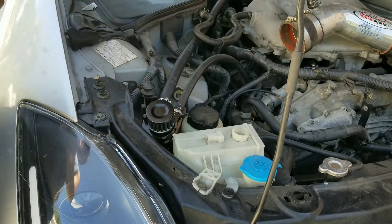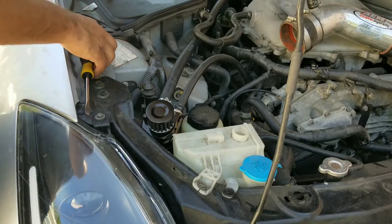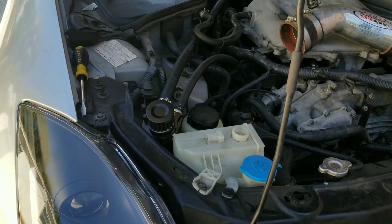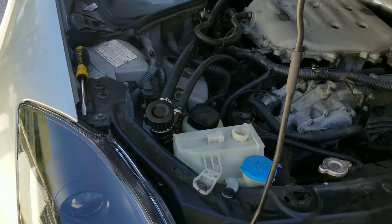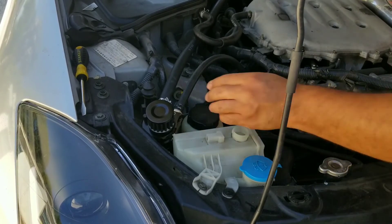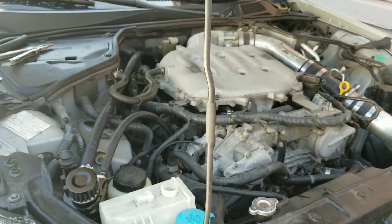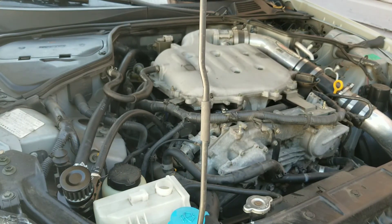If worst comes to worst and you have a vacuum leak, you should be able to diagnose it — it's pretty obvious, just see if you can step on it or not. Everything seems to be routed correctly. I'm going to put back in my intake and do the first startup of the car after the mod. You guys are going to witness my engine blow up if it doesn't go right — obviously exaggerating. All right, here we go.